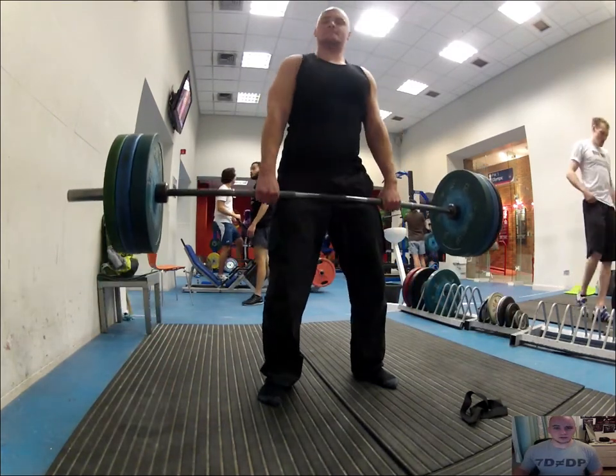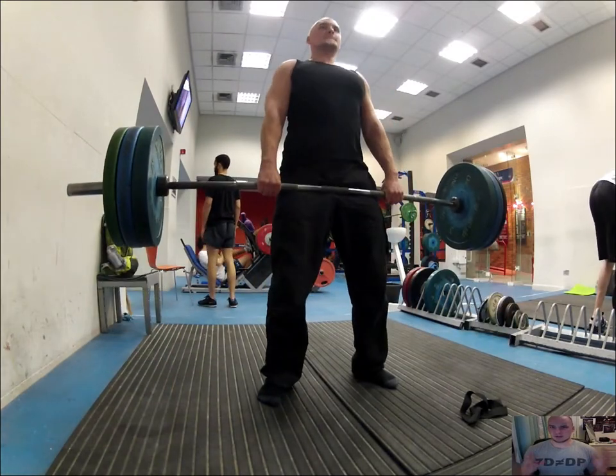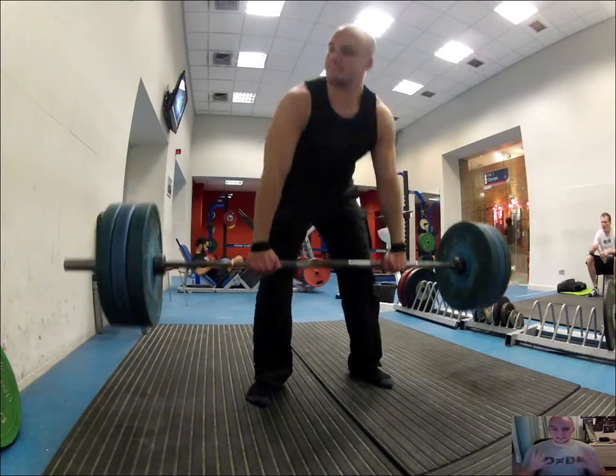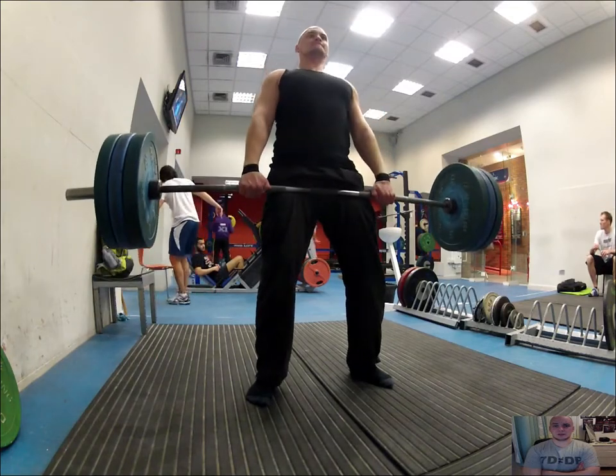I didn't do any cardio beforehand — I probably just did a couple of squats and then went straight into the deadlift. I went up to 140. The belt was heavy as hell, but I still happily managed to lift that for a couple of reps.